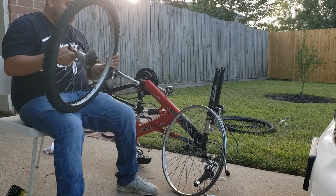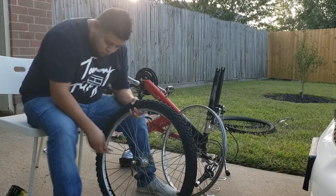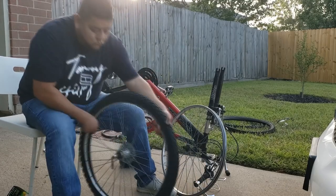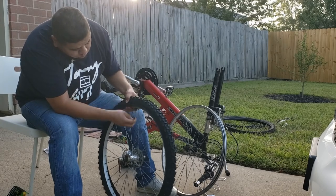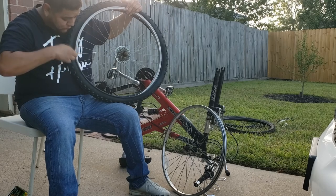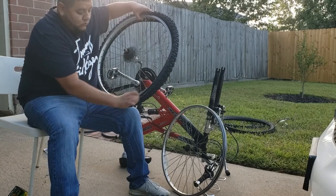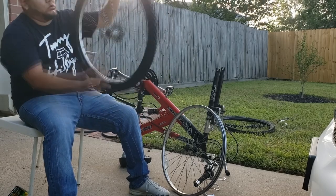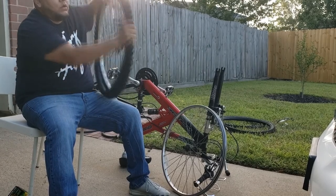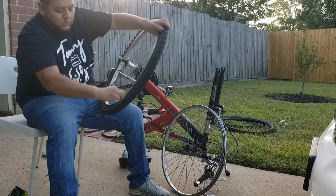I should have chosen a better spot to record, but at least the sun's starting to go down and I'm not getting that glare anymore. I'm almost done with the first wheel — the second one should be a breeze now that I remember how to do it.